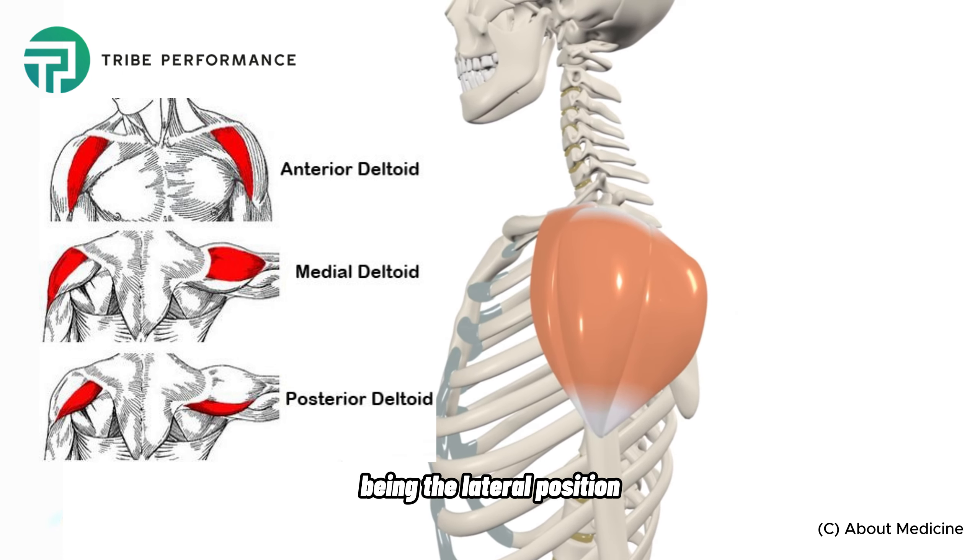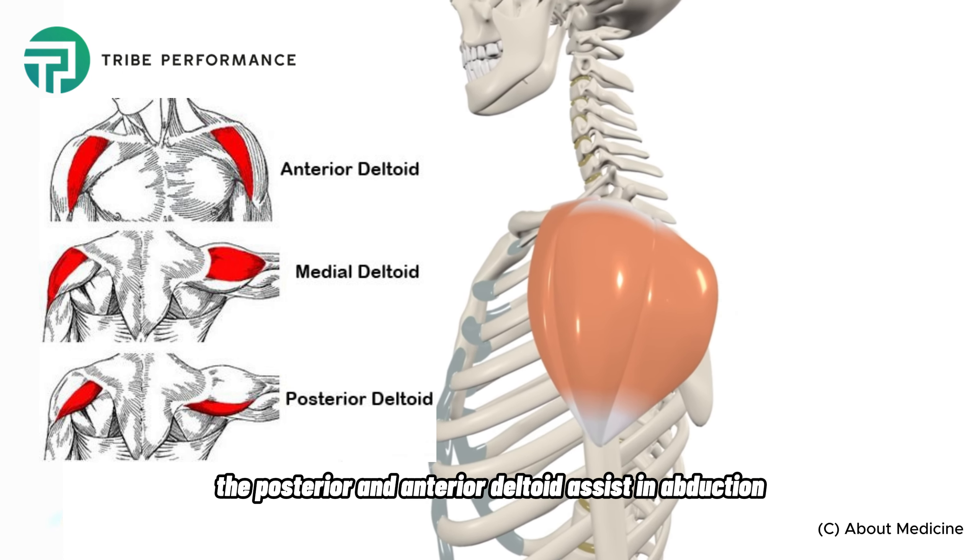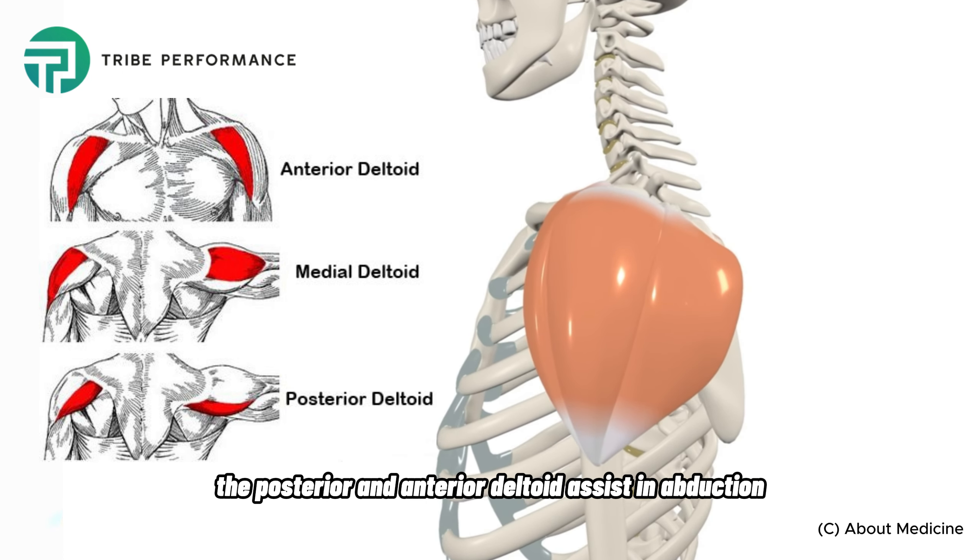The lateral shoulder raise. The target muscle is the deltoid. Of the three heads, the middle deltoid is the dominant in this arm position, being the lateral position. The posterior and anterior deltoid assist in abduction and stabilize the shoulder joint. The supraspinatus assists at the start, and the upper trapezius assists if the elbows are raised above the shoulder level.